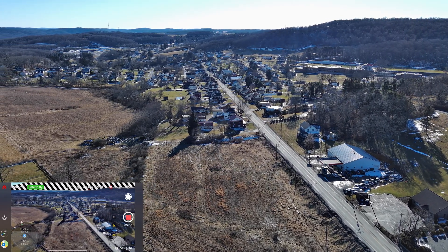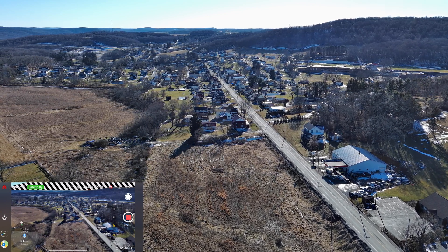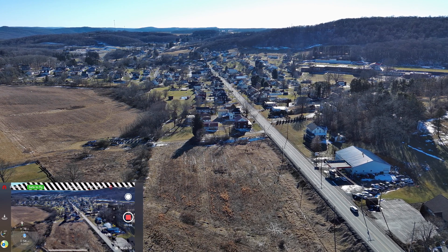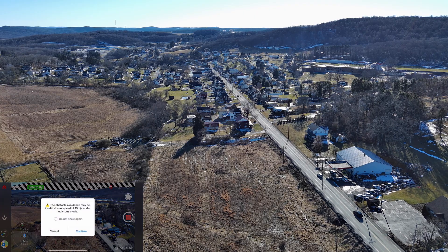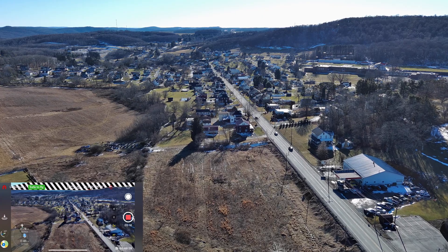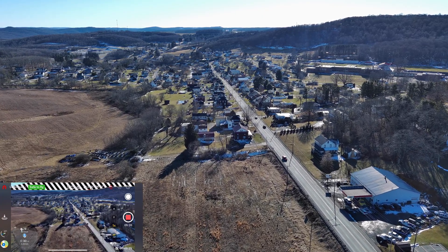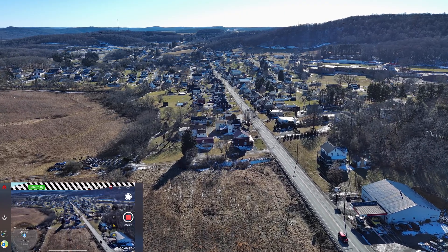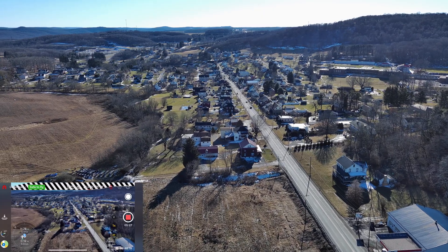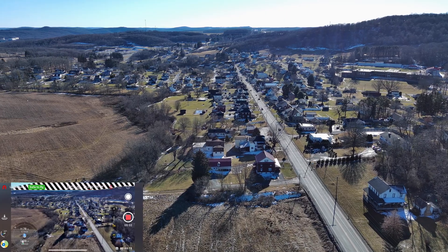Now you can see we're going straight into the wind and it's at a dead stop. So here's a good time to put it into sport mode. Confirm — and now we're getting speed. This is where you need sport mode, guys. This right here will save your butt. That brings us up to a speed where I can at least get it back. I can hear it overhead.